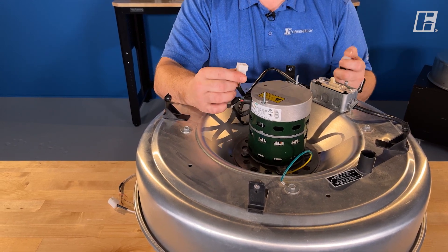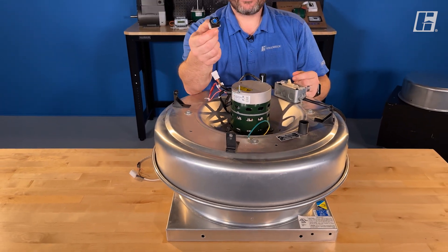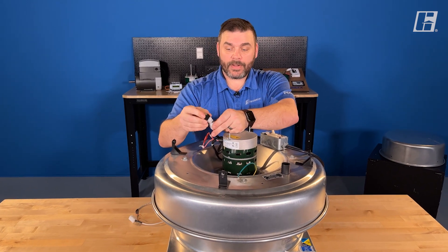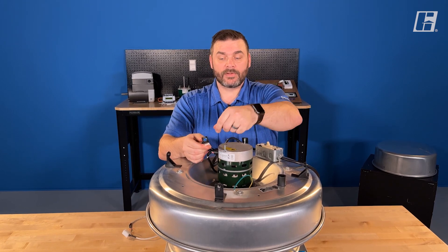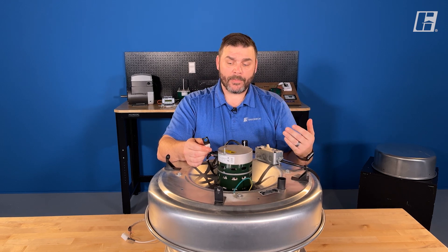There are a couple of ways that we can tell this fan how fast to go. The first one would be using a dial. This dial can simply plug into our 9-pin, and then we can just turn the dial, set it to our speeds, do our test adjust balance, and away we go.